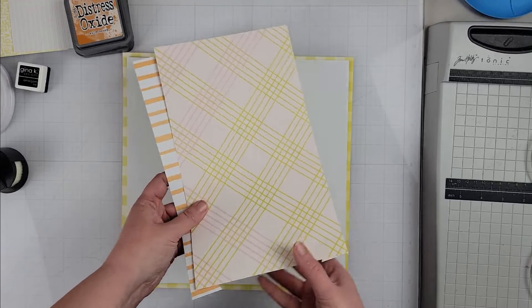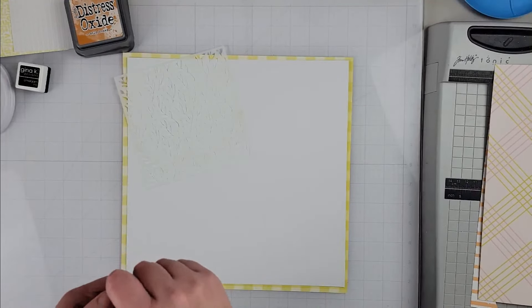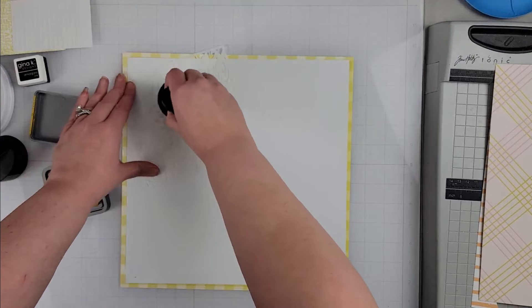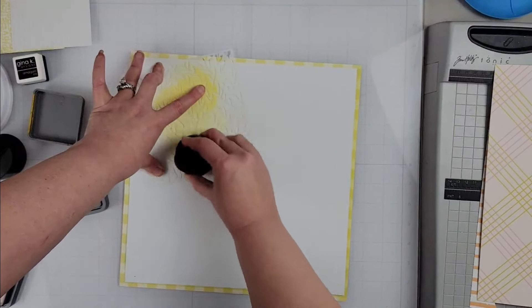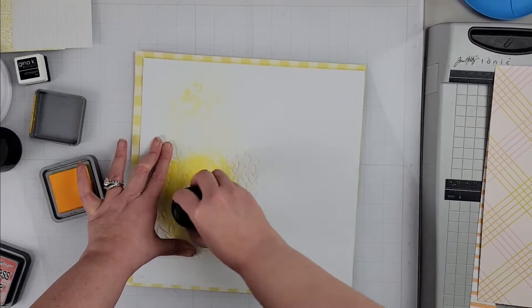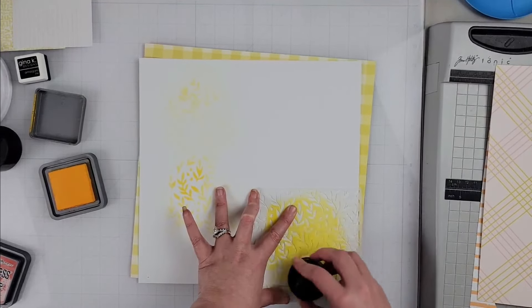Off camera I went ahead and stitched those leaves, alternating the colors of floss I used, so you'll see when I put them on the layout that they are stitched in different colors of embroidery floss. That gives them some nice texture, which is great — those become my main embellishment for this page.